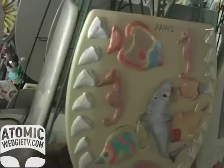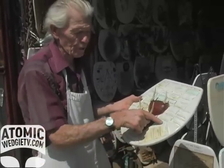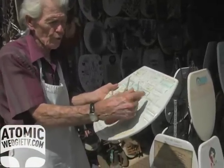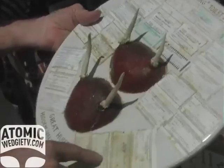Welcome to Barney Smith Toilet Seat Art Museum. These are actually tags that you've got to fill in and put on the antler of the little buck that you killed. This makes it a legal kill whenever you tag it.